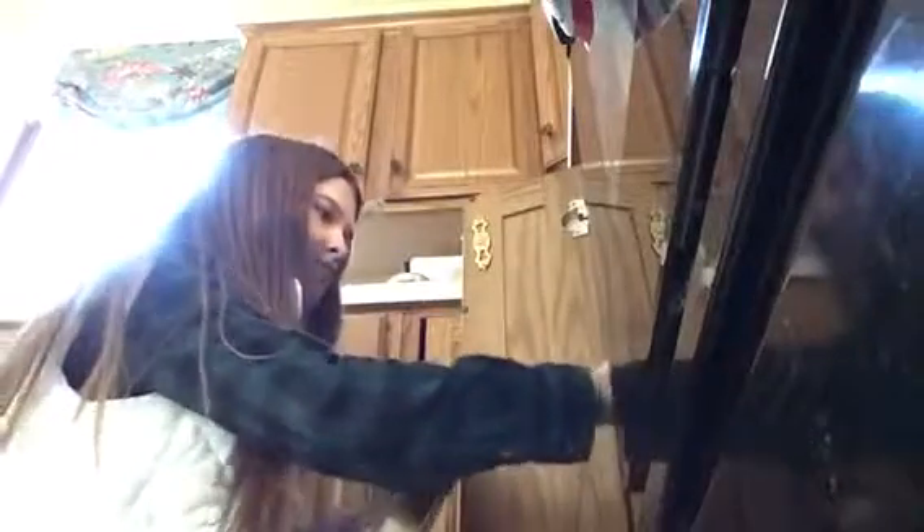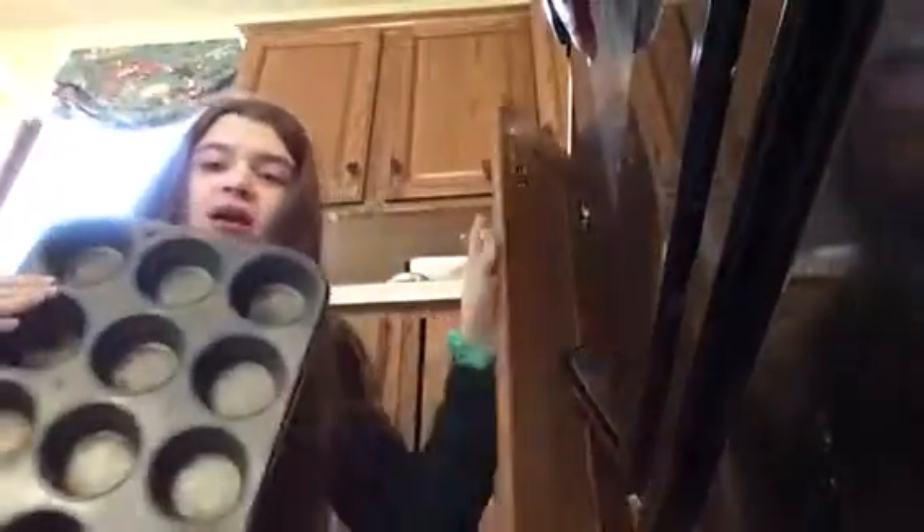So this is the smallest cupcake pan we have. I think I'm only gonna fill it like halfway because knowing myself, the last time I made cupcakes, I messed up. But we're trying again.